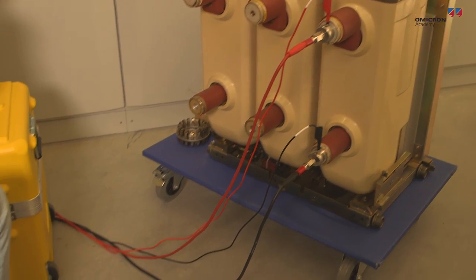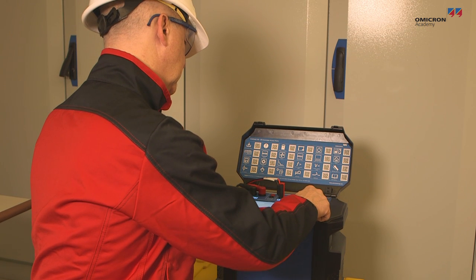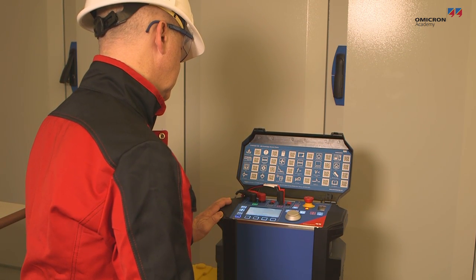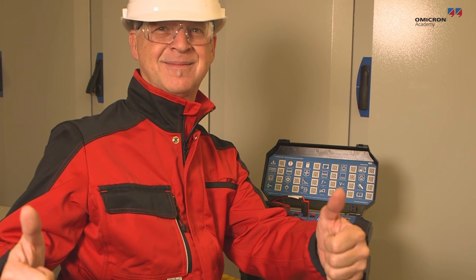The four-wire measurement principle is simple. It's just important that you make sure to establish a proper connection with independent voltage and current paths. Following the rules shown in this video should make the four-wire measurement a straightforward procedure.